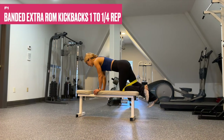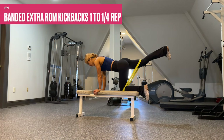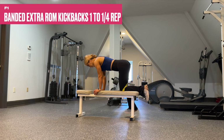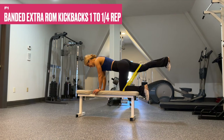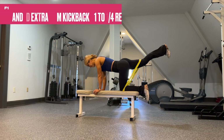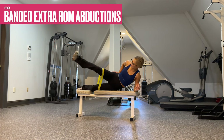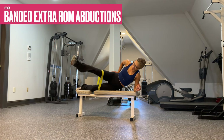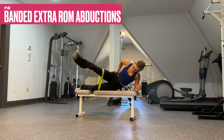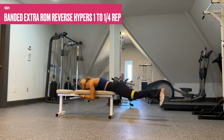You will perform F1 and F2 on the left side before switching and matching to the right side. First up: banded extra range of motion kickbacks with a quarter rep at the top — spine stays neutral and really contract the glutes during the quarter rep. We then take it to extra range of motion abductions for glute medius focus. Rep it out as many reps as possible and be sure to count, because we've got to match it on the other side.